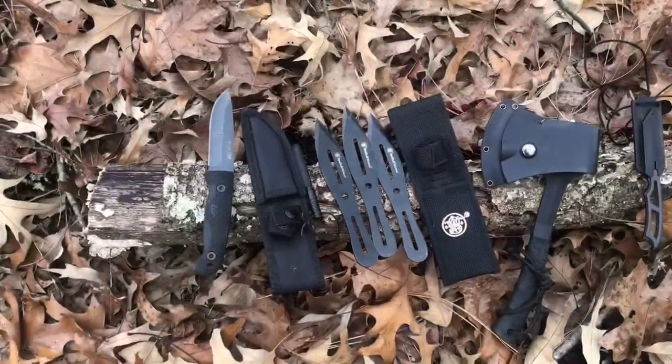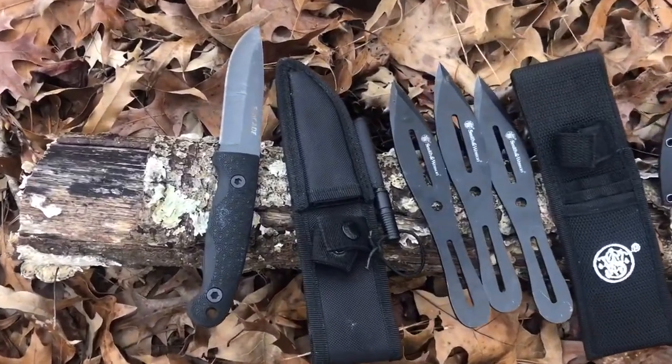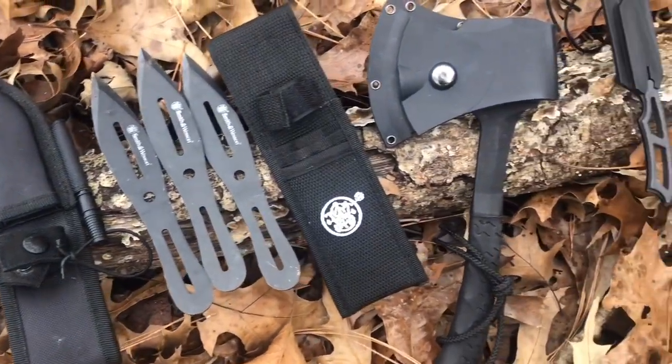I am in no way a knife expert or a knife throwing expert — I am a novice. Just something that I do and enjoy, and I wanted to share it with you guys, so let me turn this camera around and I'll show you some of my toys. Here are just a few of my goodies that I brought out with me today and I'm gonna tell you all about them.